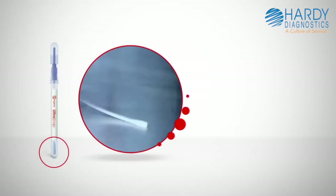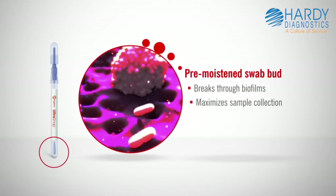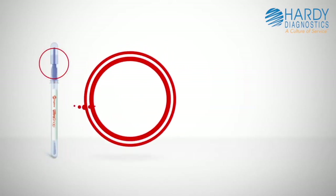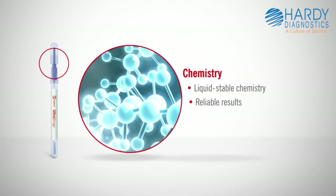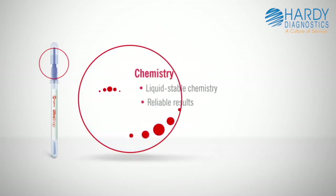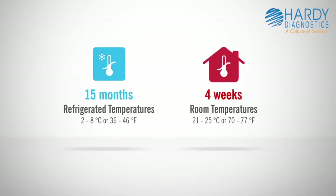UltraSnap's pre-moistened swab bud breaks through biofilms and ensures maximum sample collection for accurate results. The liquid stable chemistry and Hygiena's patented SNAP valve facilitates superior sensitivity and reliable results. UltraSnap has a shelf life of 15 months at refrigerated temperatures and 4 weeks at room temperature.